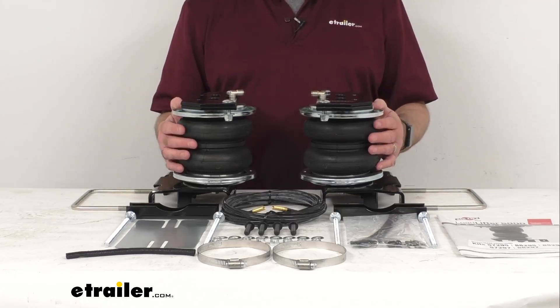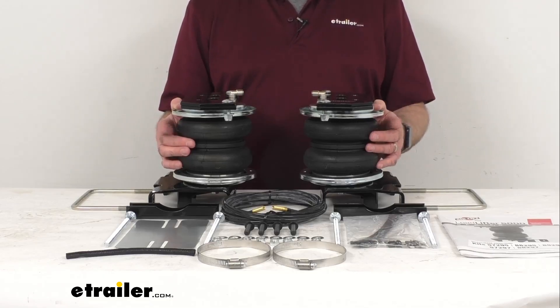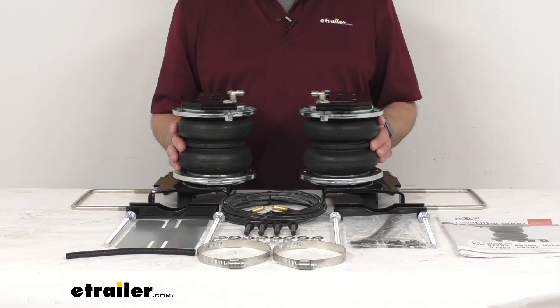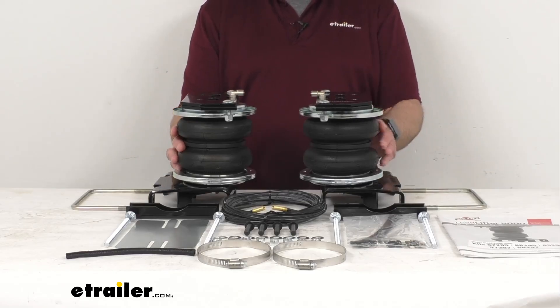The load leveling capacity is up to 5,000 pounds, but I do want to point out that these air helper springs will not increase your vehicle's weight carrying capacity. So you want to make sure that you do not exceed your manufacturer's recommended weight limit. These do have a lifetime warranty from Airlift.